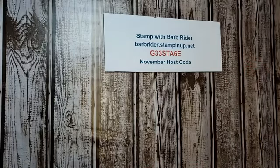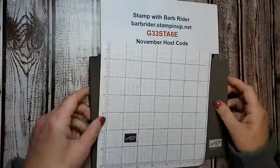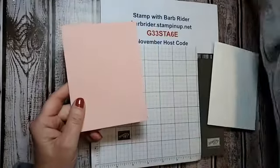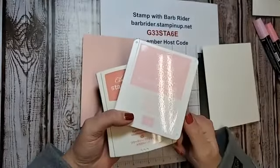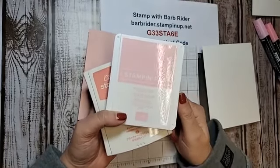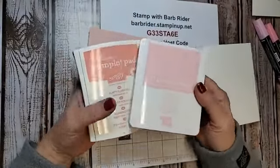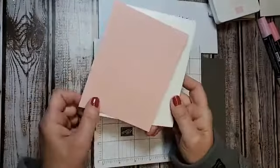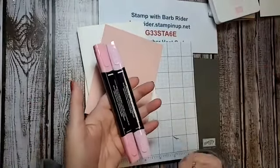We're going to get started with our stamping. I have Blushing Bride and Flirty Flamingo — those are the colors we're going to use. I also have Whisper White and Blushing Bride paper. I'm going to use the Flirty Flamingo blends too.